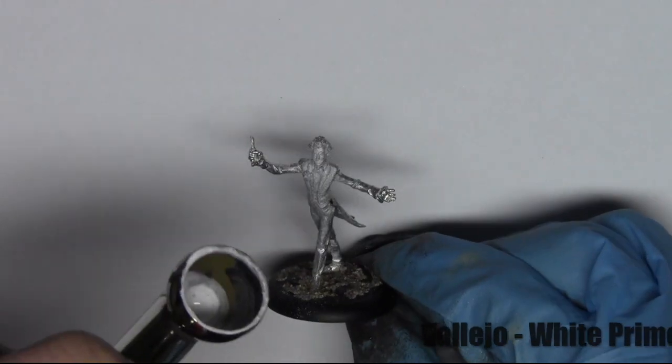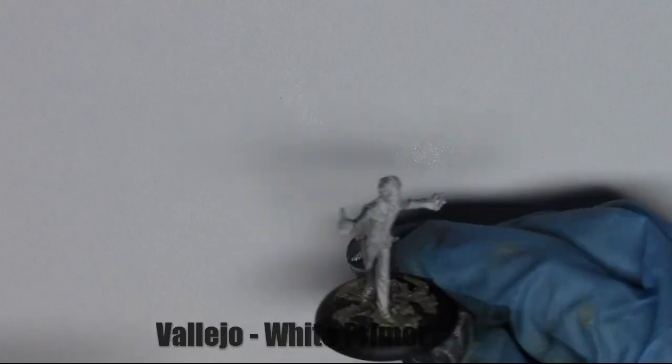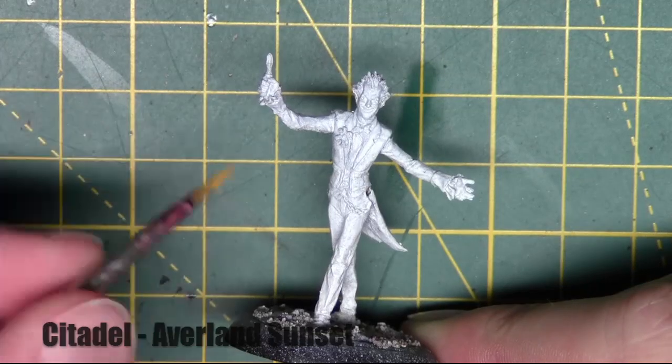Hello and welcome to another painting tutorial from JMP Miniatures. This is the final in the Batman ones — this is Joker, and he's the last one of the painting tutorials that I'm going to do of Joker's crew.